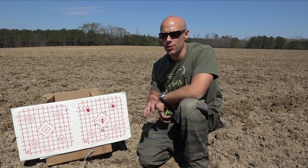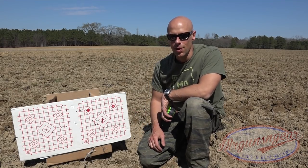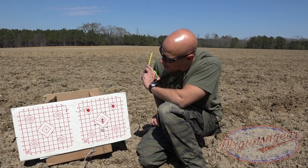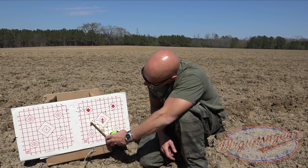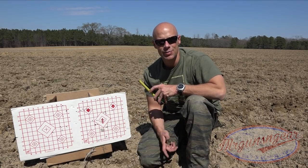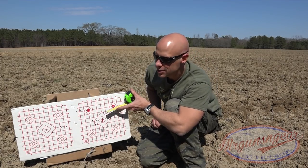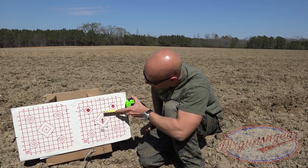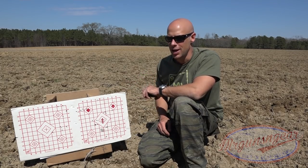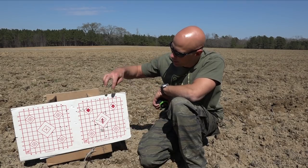I checked the scope off camera to make sure it wasn't loose — vertical stringing makes me think that — but it's rock solid and torqued down just fine, definitely not the mount. The 55 grain Freedom Munitions group came in right at two and a half inches. The 69 grain Freedom Munitions came in just under an inch and a half, about one and three-eighths. The Gold Medal Match also came in right at two and a half inches — I expected it to do better. These rifles certainly aren't match grade, but not terrible groups either.